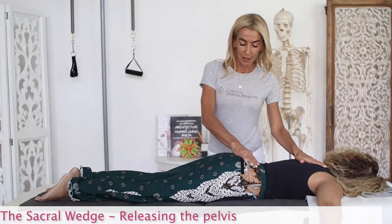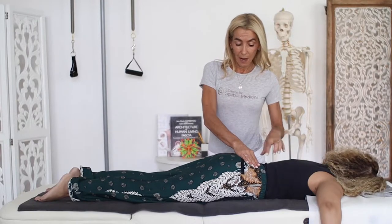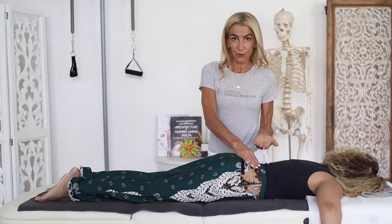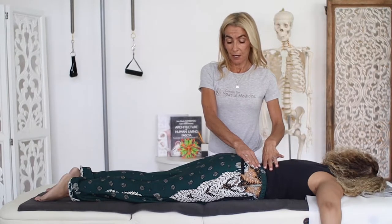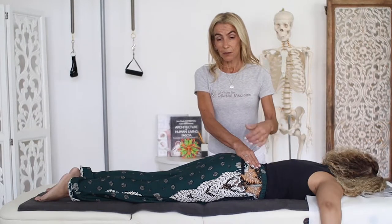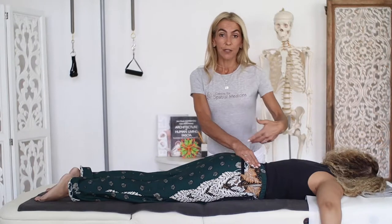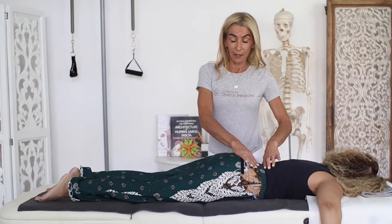This is a technique called the sacral wedge. I'm on the back but affecting the tissue in front of the sacrum — the pelvic floor tissue, the pelvic tissue. I'm also affecting the deep rotators and creating more space between the sacrum, the coccyx, and the sitting bones in order to free the distribution of the back line and of the deep front line.